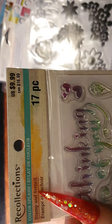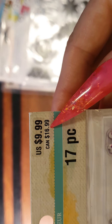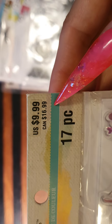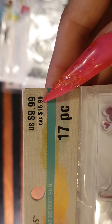They're stamp and stencil sets, and they're the only ones that have prices on them — the rest I had to Google. They're $16.99 Canadian, so they're pretty similar to the US price — might be something like $19 Australian, closer to $20.